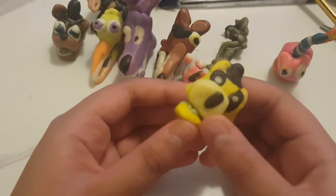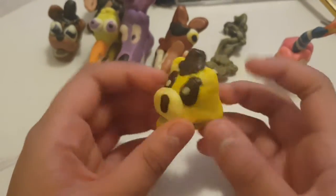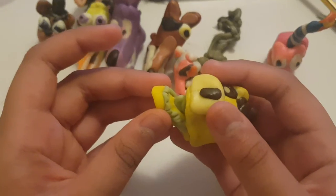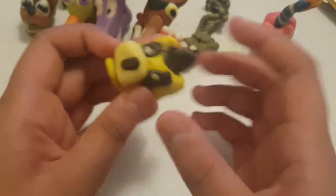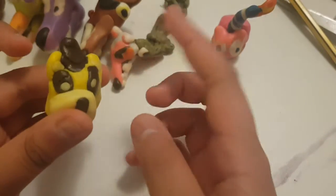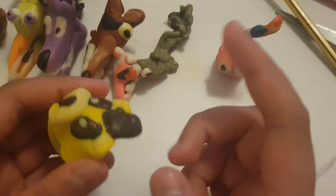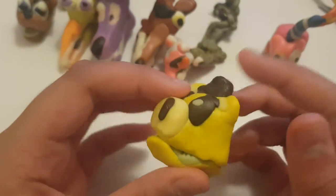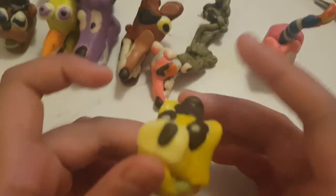Next we have Golden Freddy, also known as Fredbear at the beginning of Five Nights at Freddy's origins. Golden Freddy is a scary character due to his black eyes — he scares you just by making this face. He used to be Fredbear but became Golden Freddy because he's from the park, maybe kept in service for no reason.